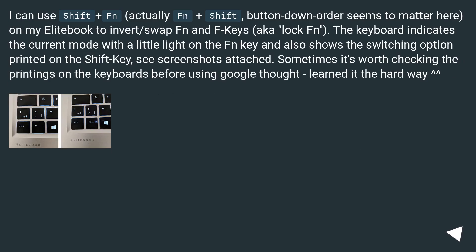You can use Fn plus Shift — actually Fn plus Shift, button-down order seems to matter here — on the EliteBook to invert/swap Fn and F keys, also known as locking Fn. The keyboard indicates the current mode with a little light on the Fn key and also shows the switching option printed on the Shift key — see screenshots attached. Sometimes it's worth checking the printings on the keyboard before using Google. Learned it the hard way.